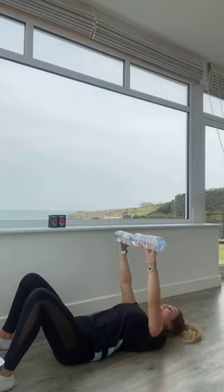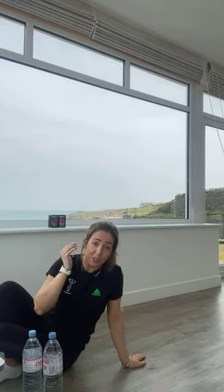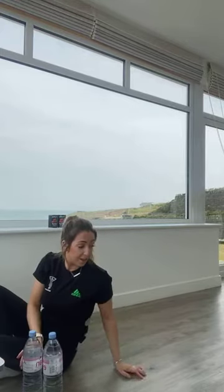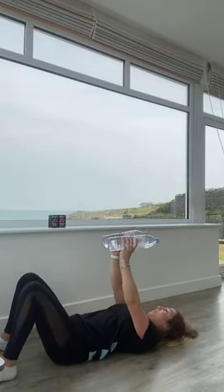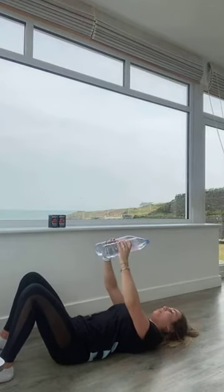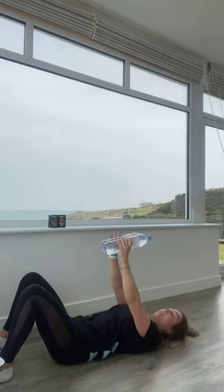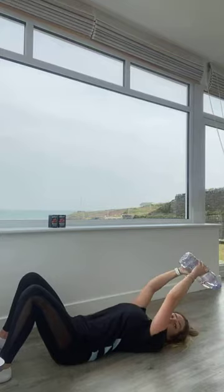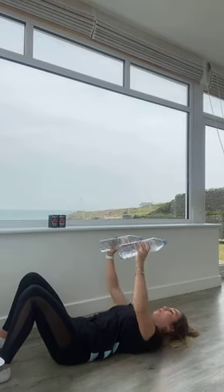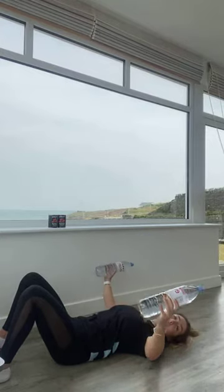Excellent work guys, we're now coming into those chest flies. Staying down where we are, just under 15 seconds. Remember changing the direction of the hands. Going in five, four, three, two, and one. Breathing in, lowering down, breathe out — imagine you're hugging that tree. Try and keep those water bottles or your weights directly over your chest. You don't want them going out behind you. You're halfway through this one. Ten more seconds, nearly there. And relax.